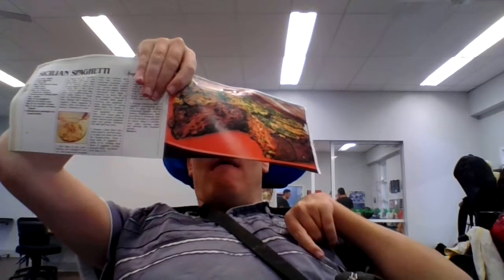There it is — Brazilian spaghetti. How yummy does that look?